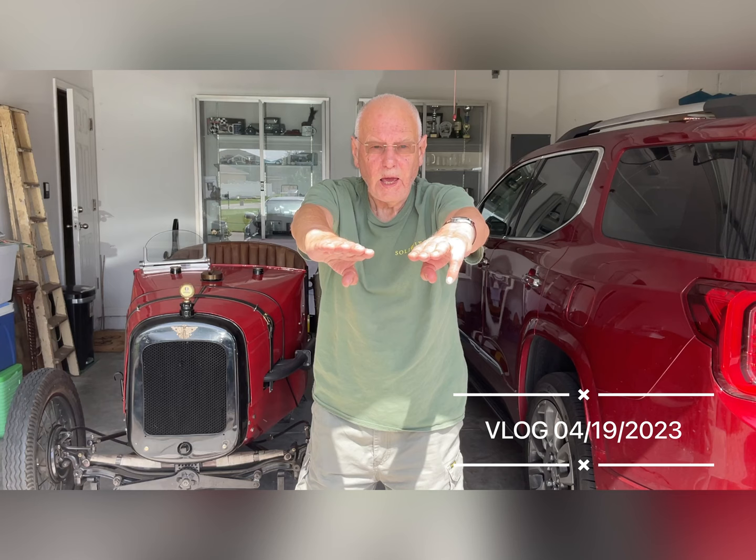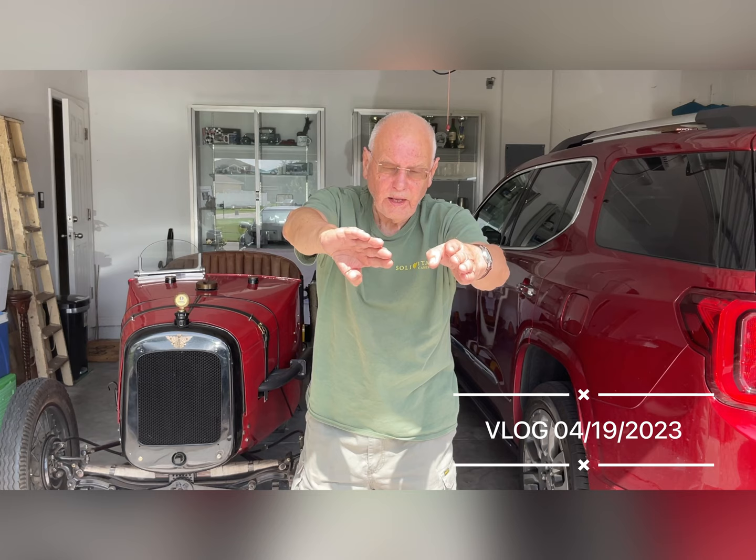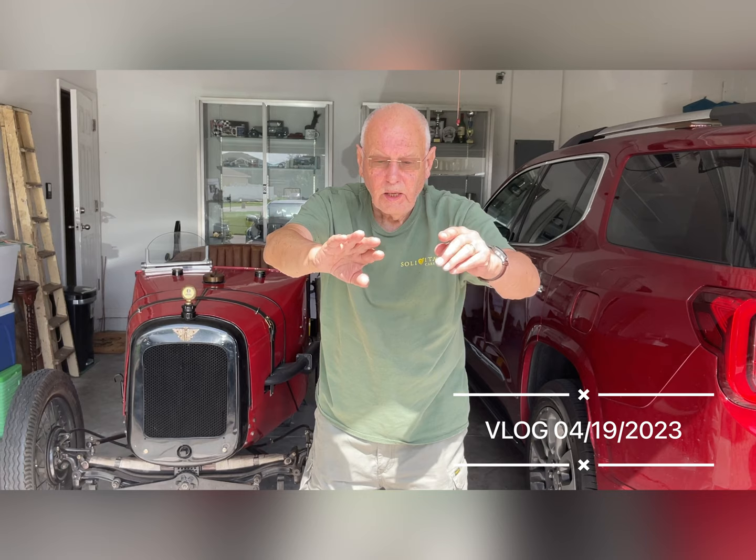Today I want to talk about the Austin 7 chassis stiffness. One of the main problems with the Austin 7 chassis is that it tends to twist a lot, but a lot of people make the mistake of boxing the side rails in, and that isn't actually the problem. If you take the two side rails, they twist like so, and boxing them in doesn't solve that problem.